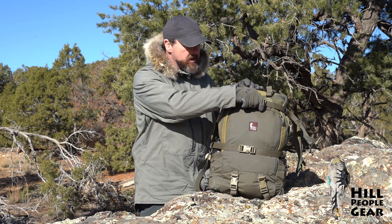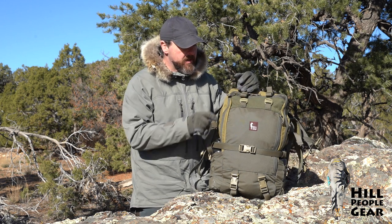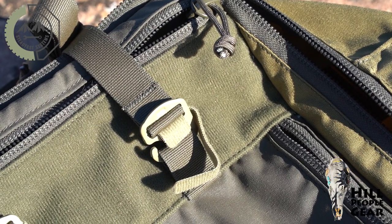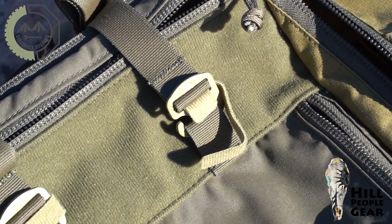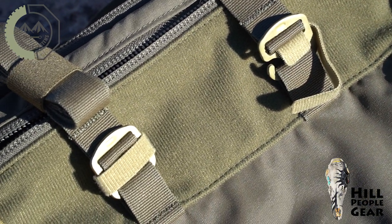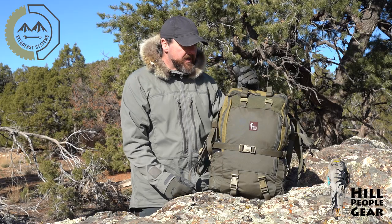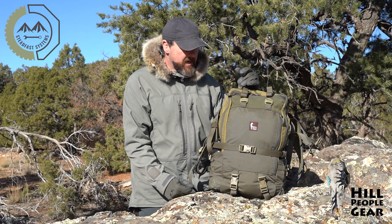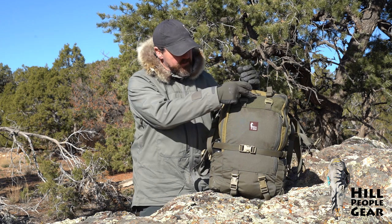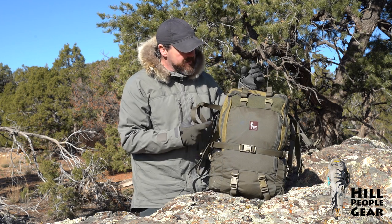While I'm mentioning G-hooks, one thing that this pack has that's brand new to our lineup: G-locks. This is a patented proprietary piece of Velcro one-wrap that does a nice job of securing the G-hook buckles so they aren't removed. That's designed by Steadfast Systems and we have the exclusive on it. Those are in place here and on the bottom straps as well, which makes it nice.